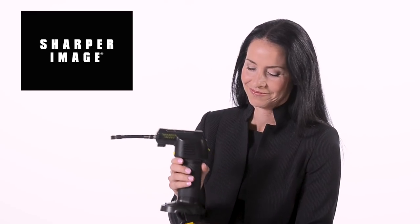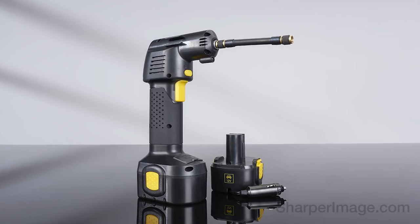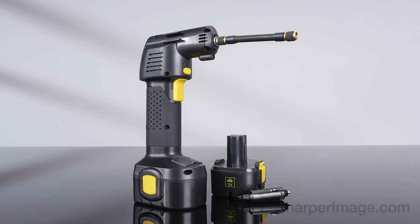For extra power, you can also plug it into your car's cigarette lighter. For safer driving, get the Cordless Auto Stop Tire Inflator, available now at SharperImage.com.